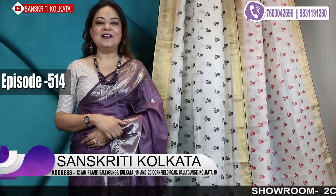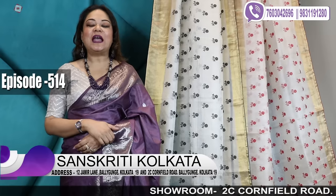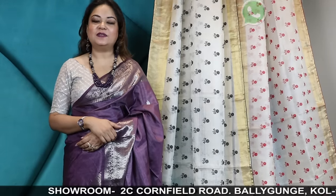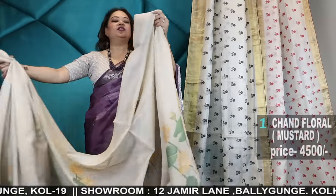Hello everybody, I'm back again. Lalia from Sanskriti Kolkata, and today in our 514th video I'll be showing you weaving sarees which will comprise of Bengal handlooms as well as Dupian Tassar Banarasis. I'll show you some other exclusive weaves also. Please watch the video till the end. The first one is a woven chanderi.